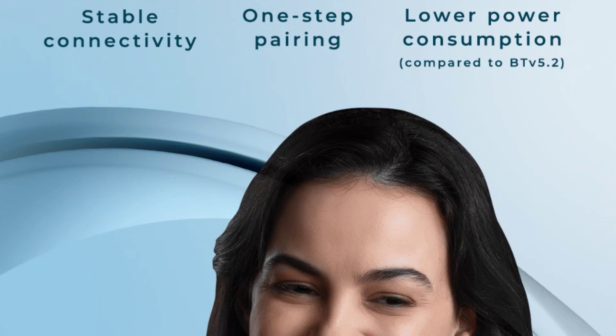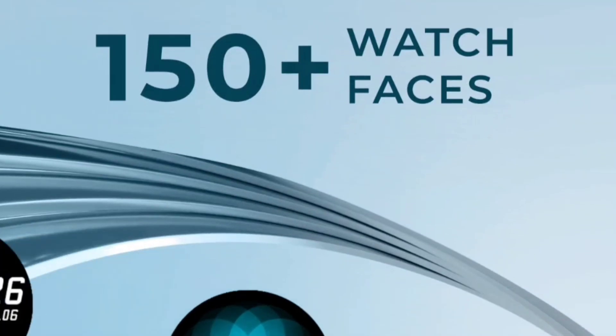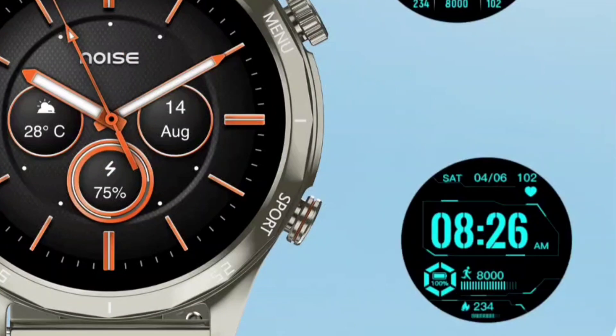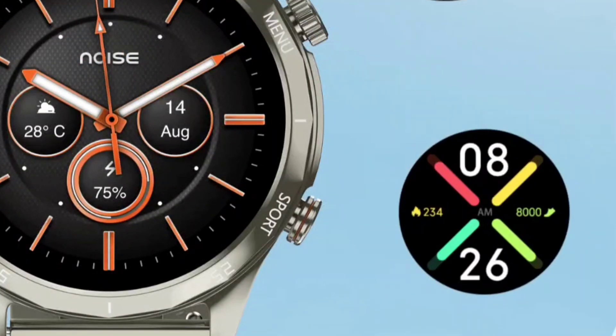Equipped with single chip connectivity for stable connectivity, one-step pairing, and lower power consumption, this watch includes Bluetooth 5.3 as compared to older versions that included Bluetooth 5.2 only. To define your individuality, you will get 150+ watch faces to choose from, so you can pick a different style every day through the Noise app.